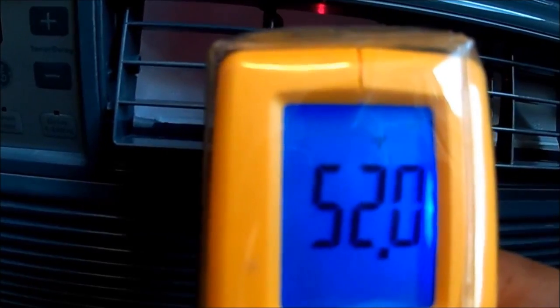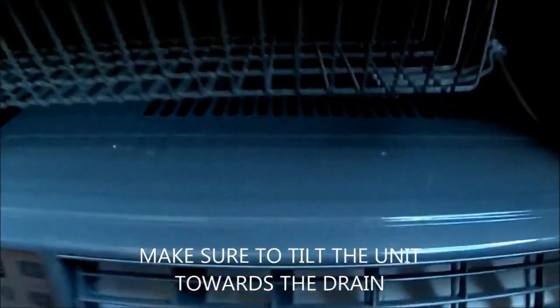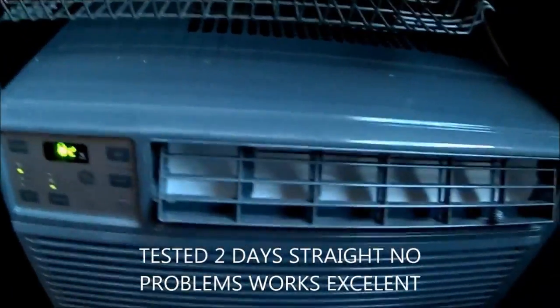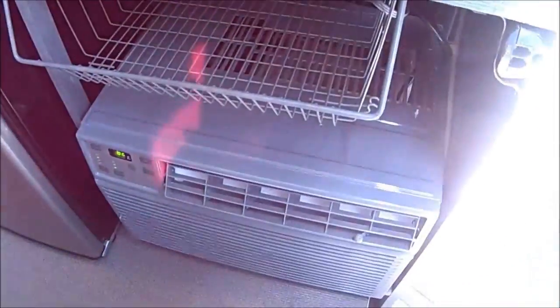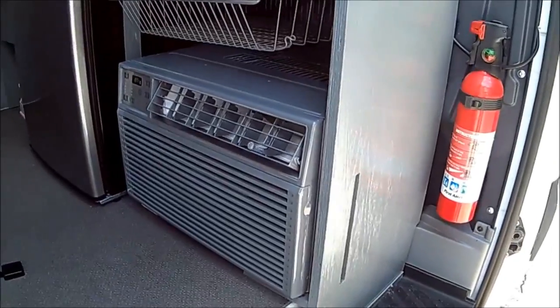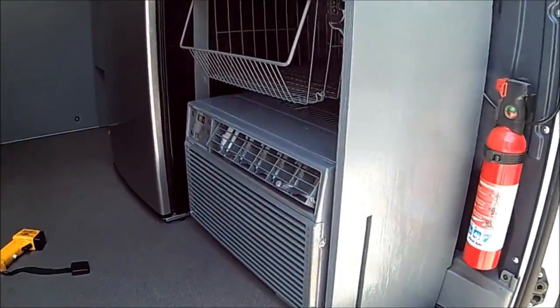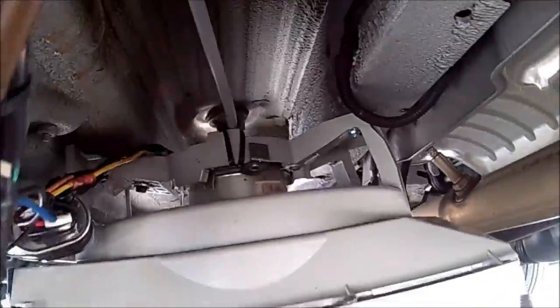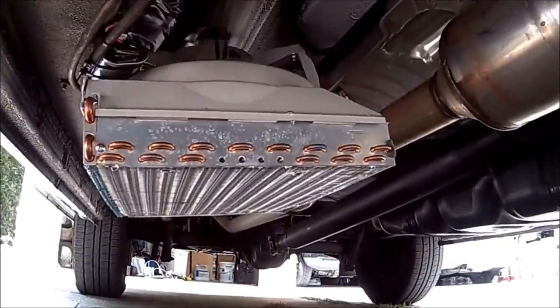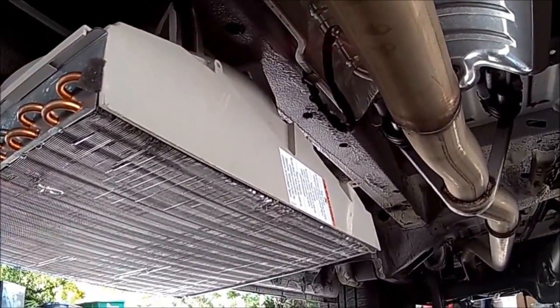It's about 90 outside — 90 to 95 around there, it's pretty hot outside. I think it said 82. I'm going to start so I can show you the outside. It's away from the muffler so it's not too hot for the condenser there.